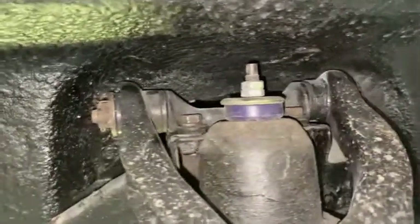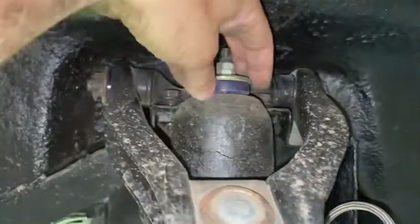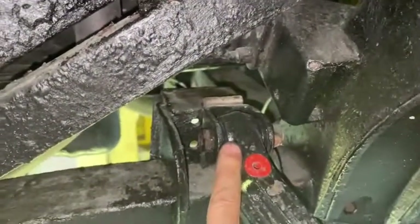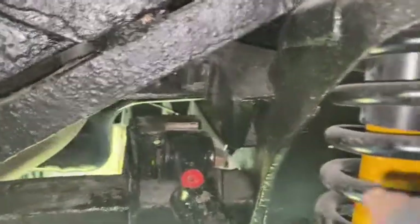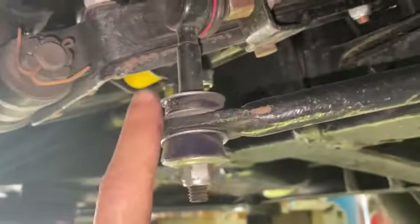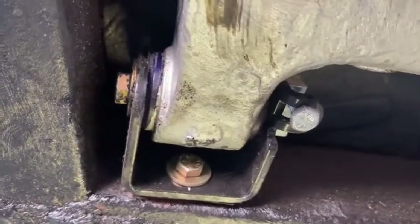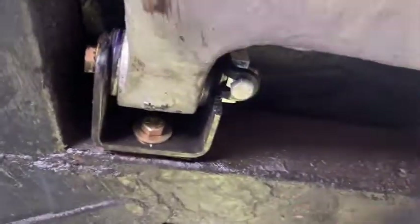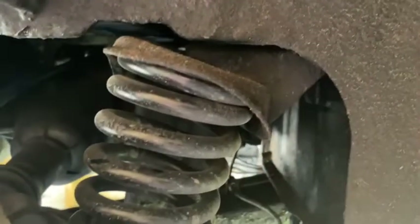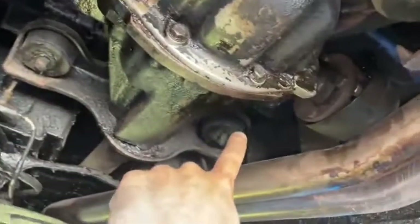If you need to replace the bushes, one popular upgrade is to go for poly bushes. On this car there are poly bushes on the top wishbone, on the top of the damper, and to locate the lower wishbone to the chassis. There are also poly bushes on the front anti-roll bar mounting and on the tie rod mounting. On the rear of the trailing arm there are two poly bushes, one each side. You can also get polybush mounts for the top and bottom of the road springs, and polybush replacements for the four differential mountings.